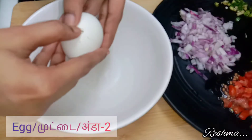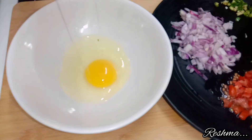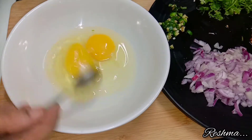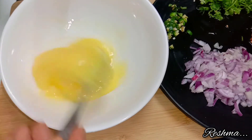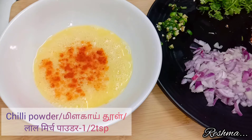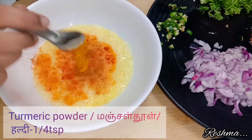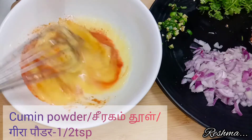For that I have taken two eggs. After adding your eggs, beat them slowly. After that add some salt according to your taste, half a teaspoon of red chilli powder, half a teaspoon of garam masala, one quarter teaspoon of turmeric powder, and half a teaspoon of cumin powder.